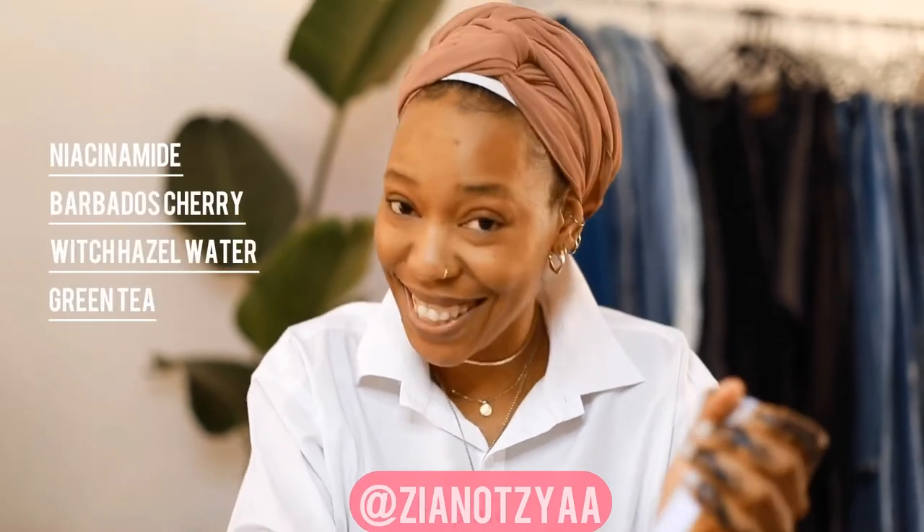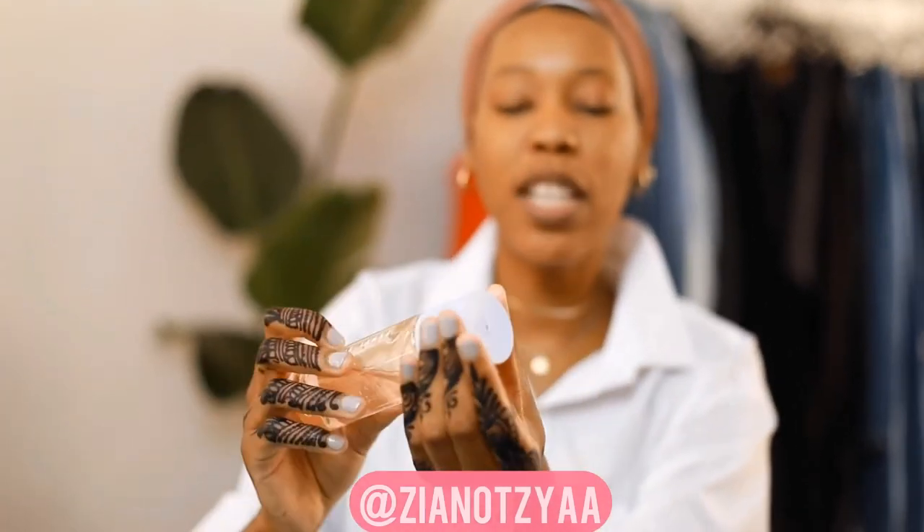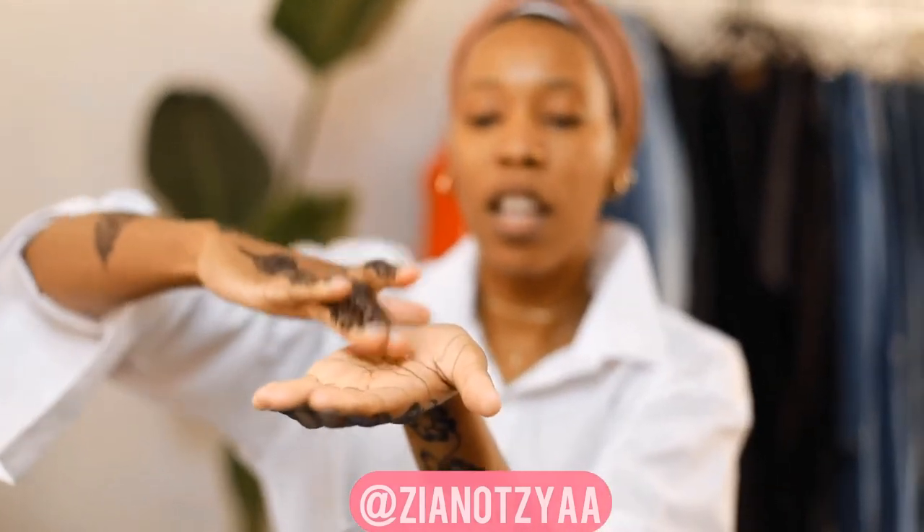This is the holy grail of Fenty Skin, I'm telling you! So this is how the product looks — it's like water, but not really; it's quite thick. As you can see it doesn't even just run off — because the Fat Water is a toner and a serum all in one.